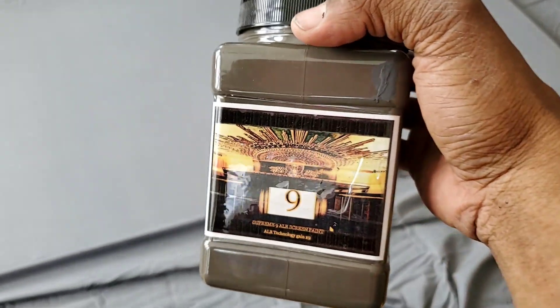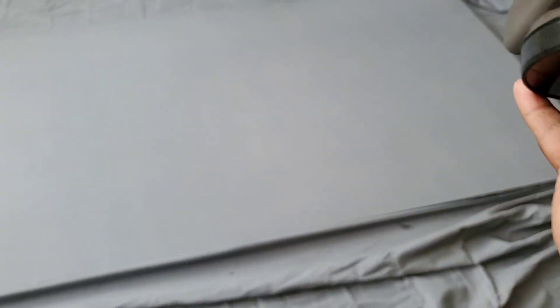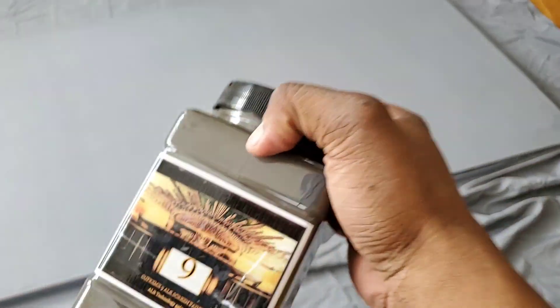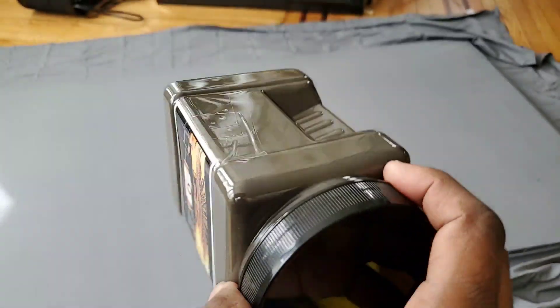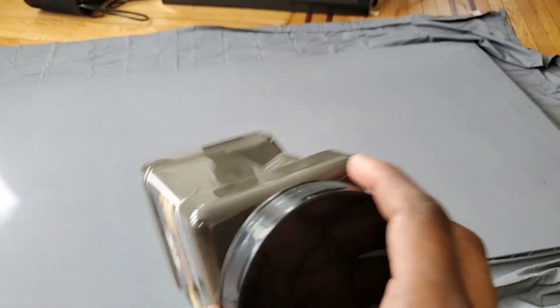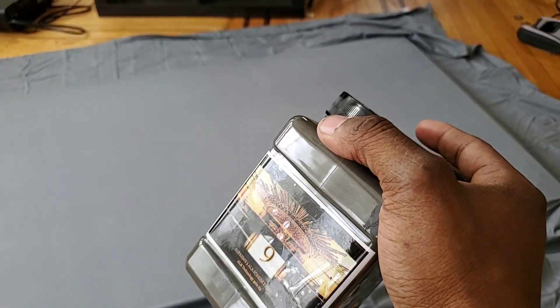I got the frame, I got everything all stapled down to the frame, I got the projector ready which is gonna do my 235.1. And we're gonna be coating the screen using our Supreme 9 Ambient Light Rejection Gold. This is the new screen paint we have out right now. We're having a sale on the screen paint — two quarts for $178. Keep in mind, two quarts would have cost you $298, but we're having a special sale. We also have discount codes in the shopping cart. That's the special promotional deal.